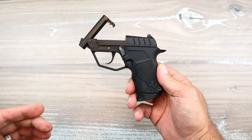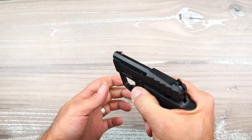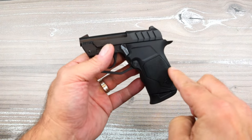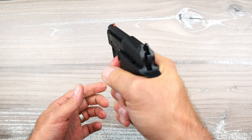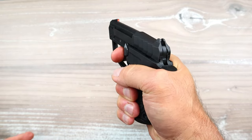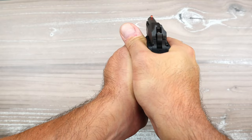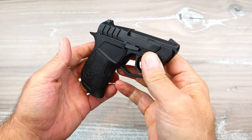I'll give a quick rundown on this and compare it to the Ruger 22 LCP2 Light Rack — this will be the battle of the pocket 22s. The tip-up barrel is nice; if you have injured hands or weak hands, you can load it just like that. It is double-action, hammer-fired — you can see the hammer — and the trigger pull is heavy. Taurus says that's similar to a double-action revolver, and I would agree with that.